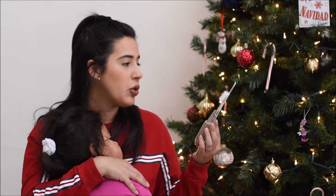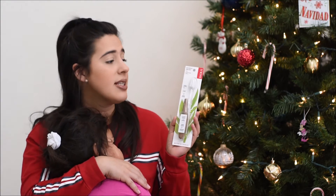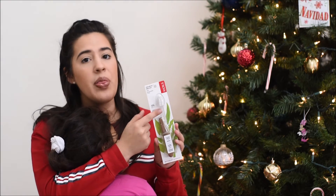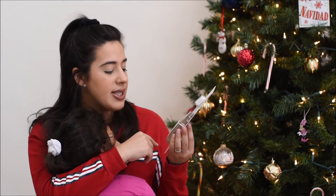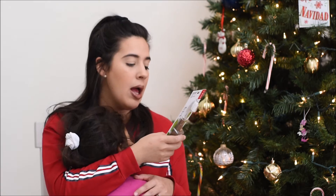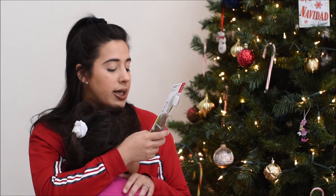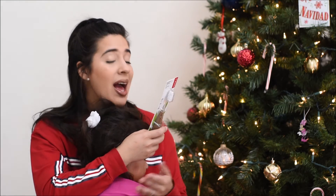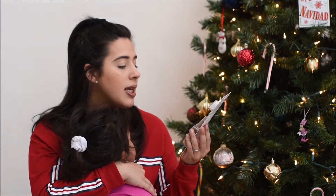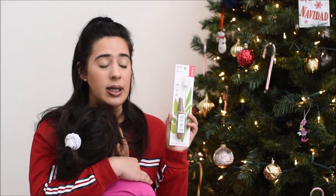I also picked up this toothbrush from Radius. The reason I was intrigued to purchase this is because the brush head is actually really wide and a lot bigger than most toothbrushes I've ever seen, and the top is actually changeable so you keep the handle. It's made with bioplastic bristles and an upcycled handle, with recycled and sustainable packaging. I'm currently using bamboo toothbrushes but they're not loved, so hopefully I like this one a little bit better.